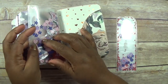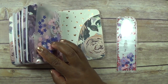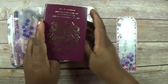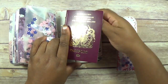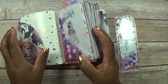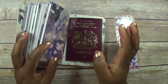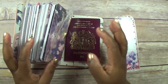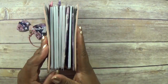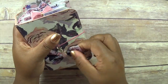This is the back of that one. The reason I haven't done anything with the pockets is because this is going to be my actual traveler's notebook, so I want to keep my passport here and maybe any boarding documents in this one. I just want to keep the pockets clear because they're going to be holding stuff.